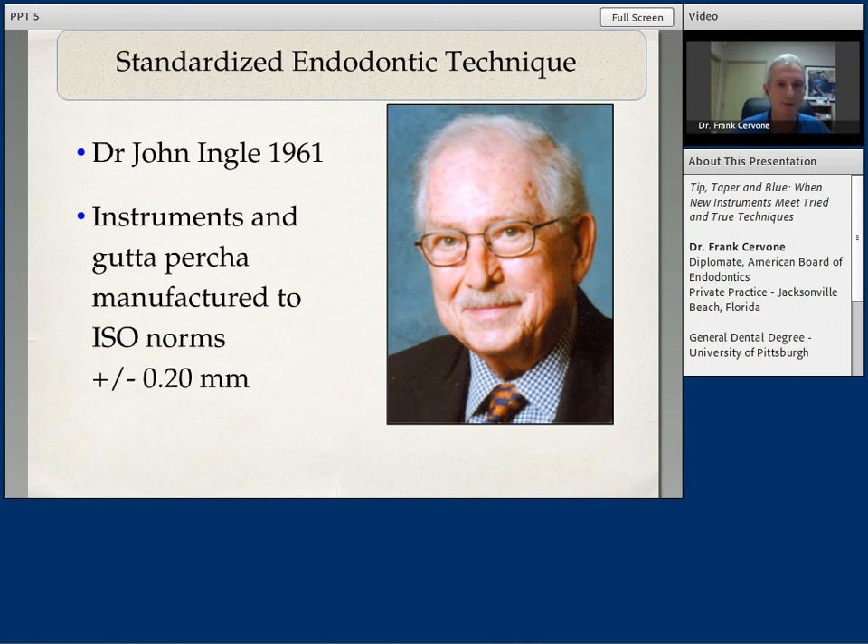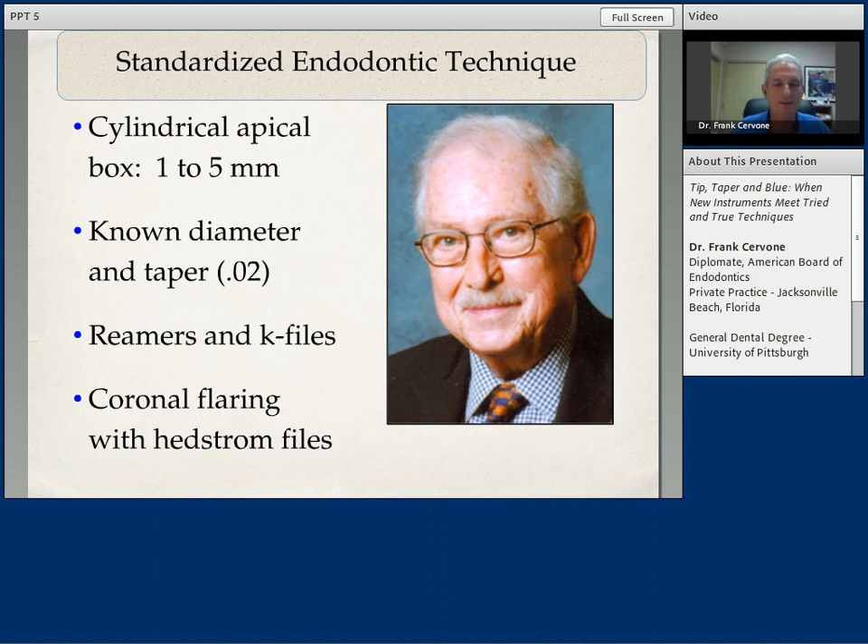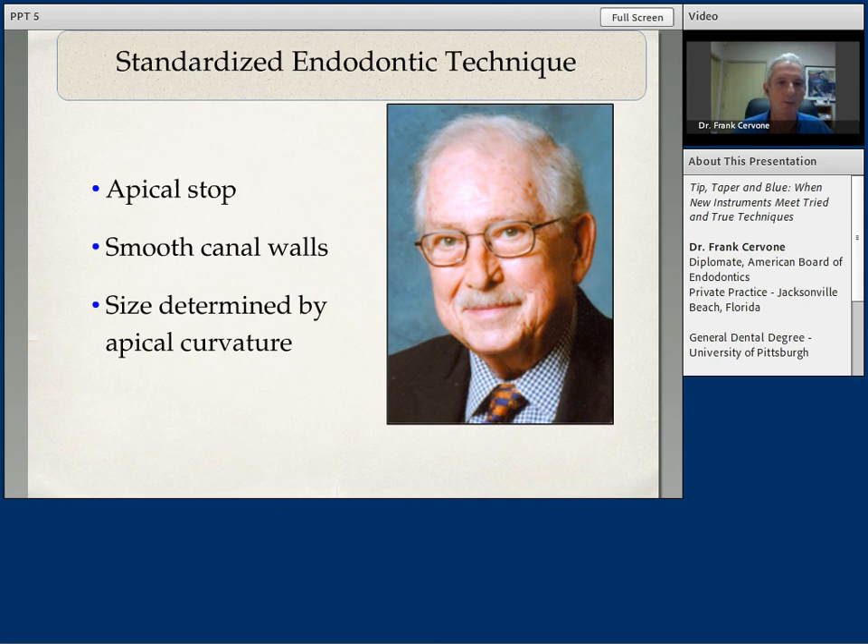As a graduate student at the University of Pennsylvania, I was taught a standardized endodontic technique with O2 tapered hand files. This was first originated by Dr. John Engel, who basically standardized Reamer's tape files and Hedstrom files to ISO norms within 0.2 millimeters. The standardized endodontic technique basically stressed an apical cylindrical preparation of a known diameter of O2 taper, accomplished with Reamers and K files. From the mid-root to the coronal section, the flaring was accomplished with O2 tapered Hedstrom files.